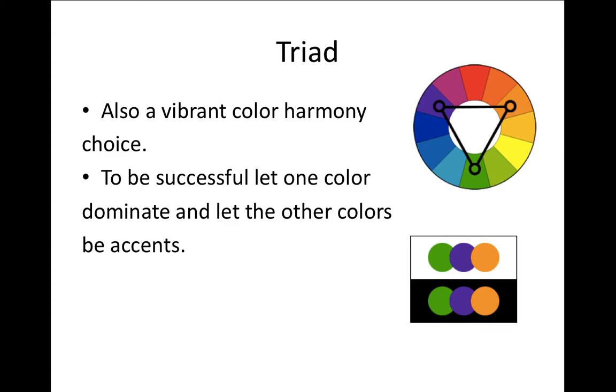Triad is another color harmony where you're using three colors that are evenly spaced out from each other on the color wheel. Usually one color is more dominant than the others. In this case it's orange, violet, and green. You can also do the primaries — red, blue, and yellow — or some of the tertiaries, as long as there are three colors in between each of them.